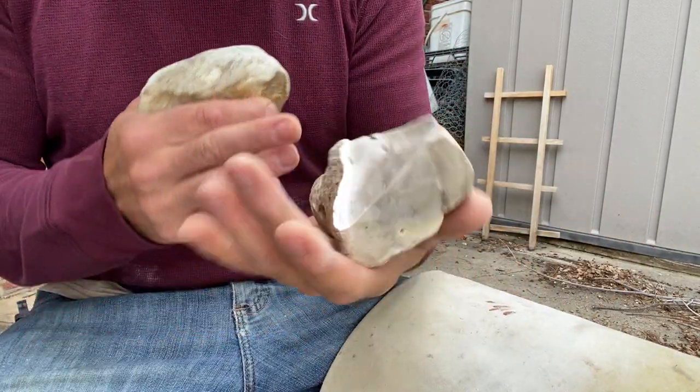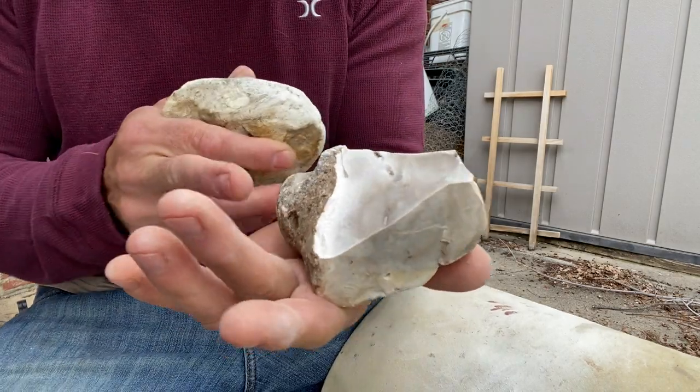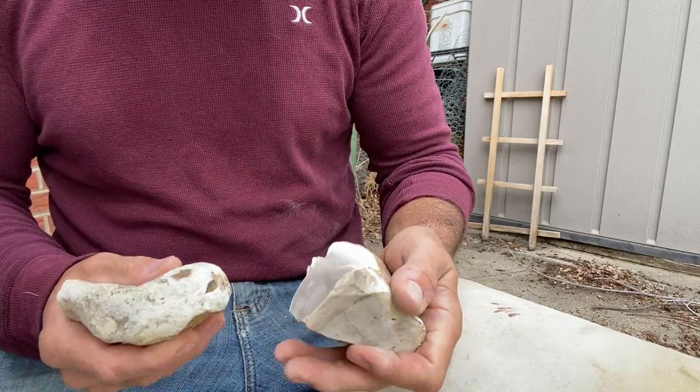If this was going to be better flint, I would have been more careful to get a good spot there. If this was a glassy, nice piece of chert — but this is dry enough, and this is just going to make one point probably.